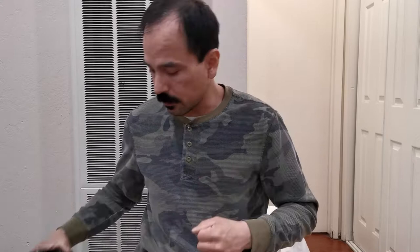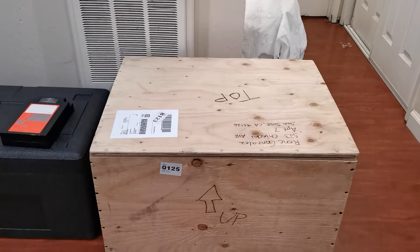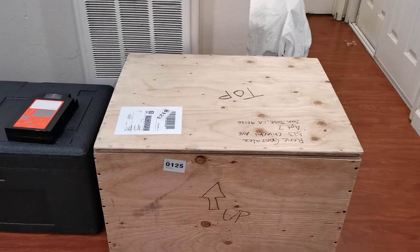I'm gonna call this an uncrating video because when I received this machine it did not come in a box — it actually came in a plywood crate. I've been doing this for about four years and I have never received a machine in a crate before. I want to show you this crate because the person who made it did a wonderful job and really protected this machine very well. I'm using my cell phone — I know people say content creators don't use cell phones, but I do and I'm going to continue using it.